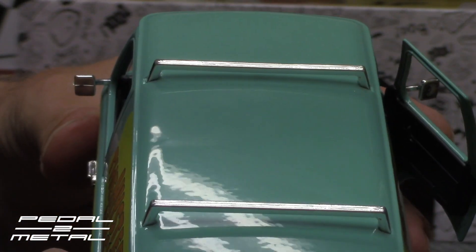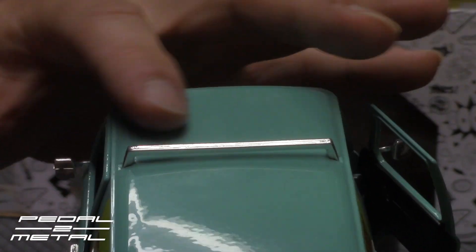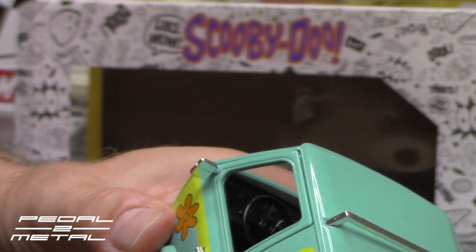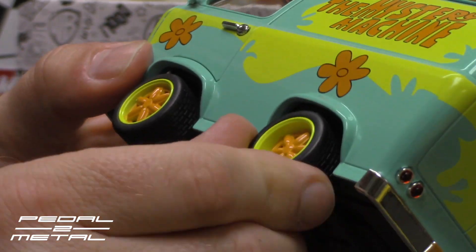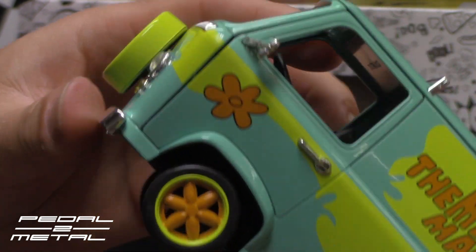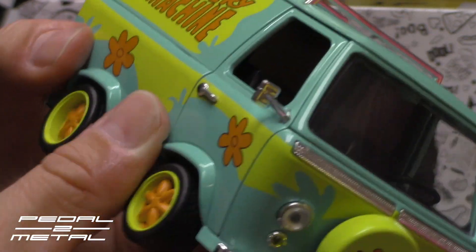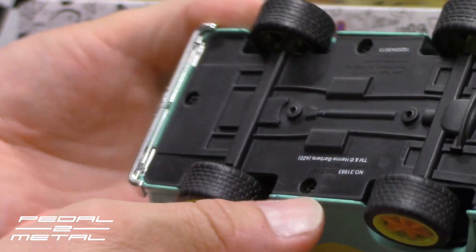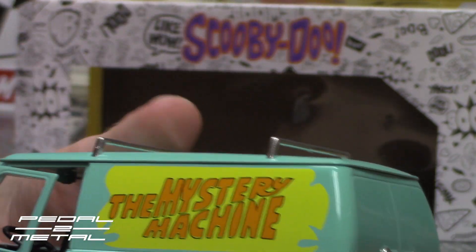The paint, as you can see, is not bad — it looks like a little bit of orange peel, but that's nitpicking for the cost. The tampos or decals on the side look really well done. It does have removable rubber tires — or synthetic rubber tires — with orange centered rims. The front is plastic, the spare tire and the mirrors I could see breaking off quickly. The passenger door is not as loose as the driver's side. The back unfortunately does not open up, which I wish it did.